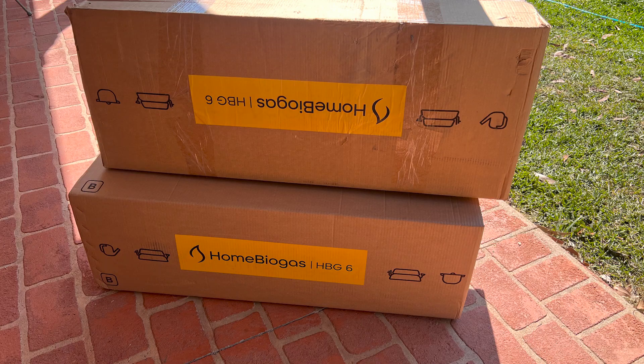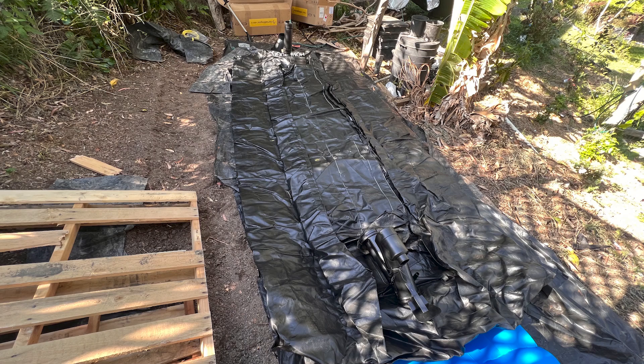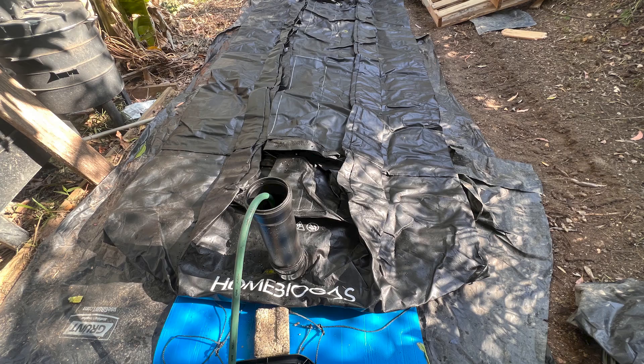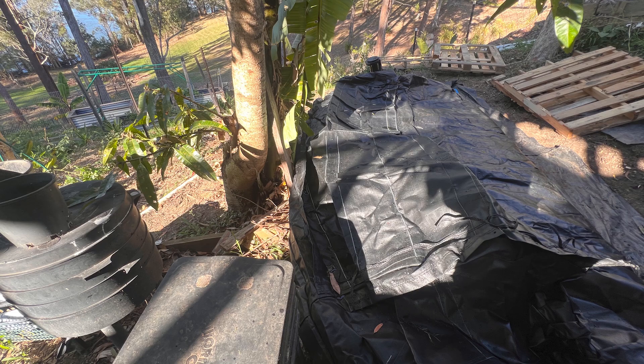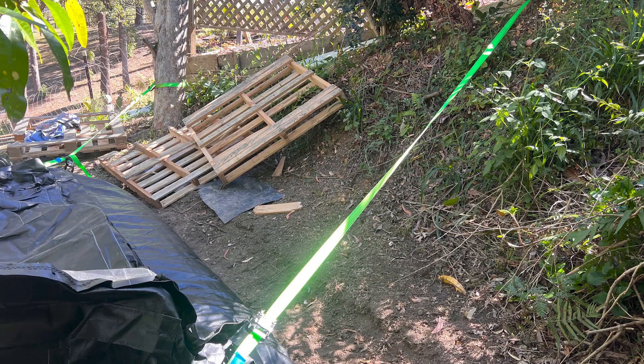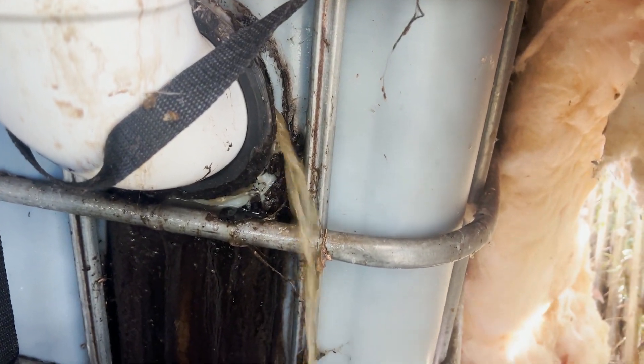It's the Home Biogas 6, came in two boxes. For a list of what was in the boxes you can go on their website. I made a bit of a pad near the house, laid it all out, put plastic down, and then rolled out the kit. I started filling it up out of the rainwater tanks — it actually took quite a long time to fill. As you can see it's getting bigger and bigger. I actually had to strap it in because of the slope, and then it was time to start emptying the other biodigester.